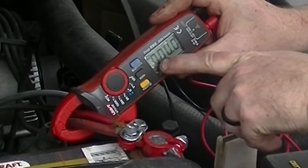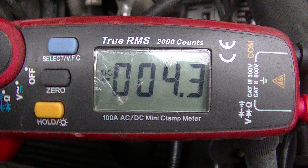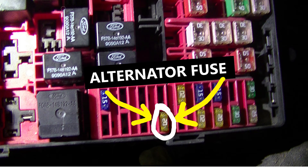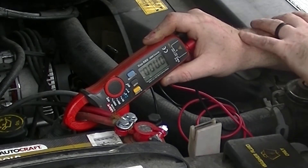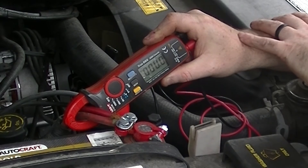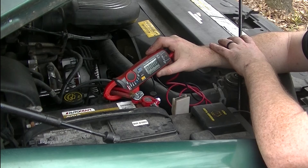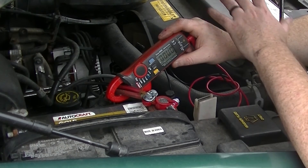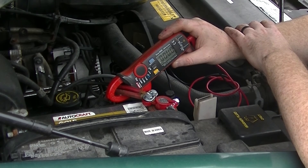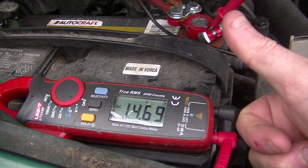Just a quick clamping on here told me there was an amp draw, and by pulling those fuses I found out it was just the alternator. Now that I've researched this a little more, it's actually more common than you might think — just kind of a weird thing to find. So if you all of a sudden start having a dead battery for no apparent reason, that might be something to check out after you make sure your alternator is actually working and your battery is good.